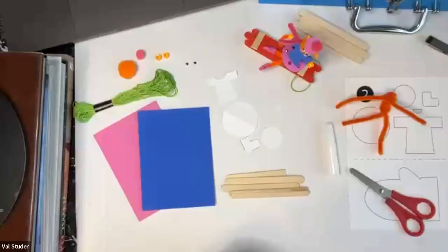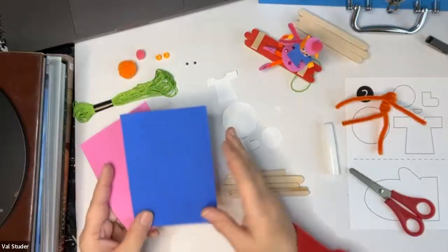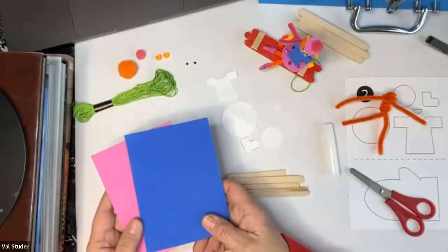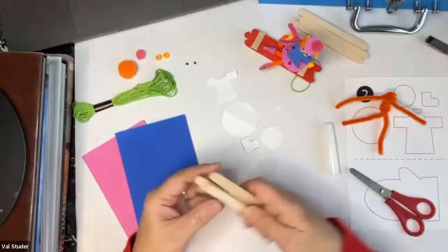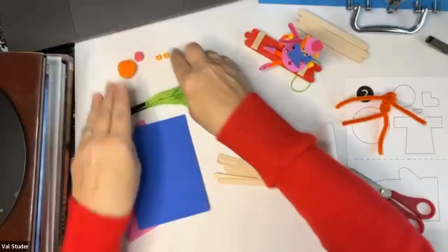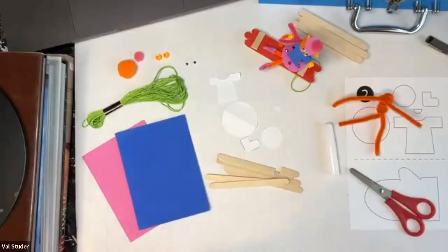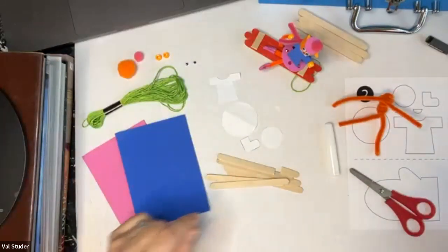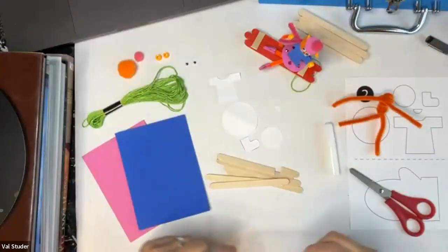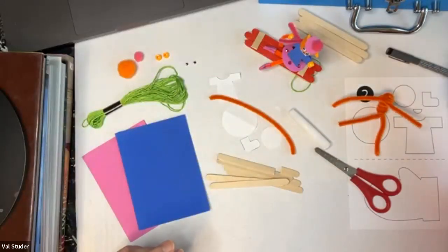Now I'm going to go over our supplies. Hopefully some of you have the craft case — it has everything you're going to need. From that case we're going to be using some foam, some craft sticks, some floss, some pom-poms, a couple pony beads, some wiggle eyes, some chenille stems, some glue, scissors, a marker, and some paint.